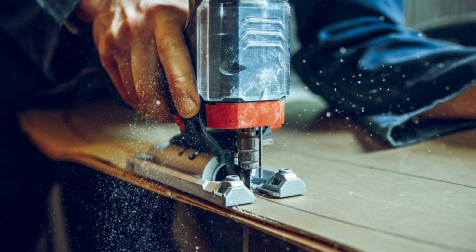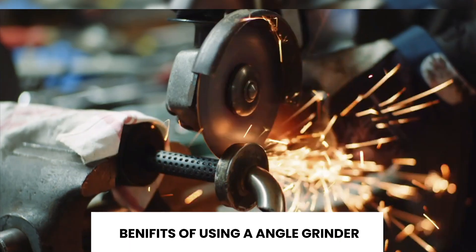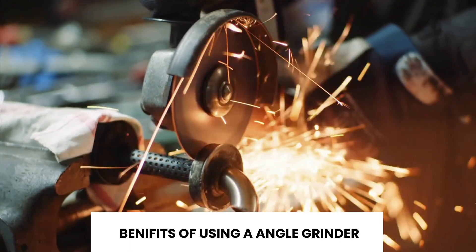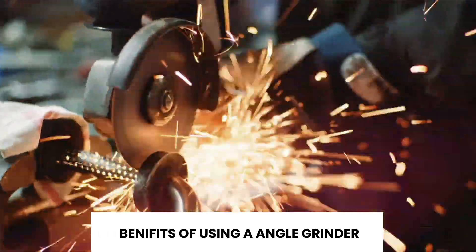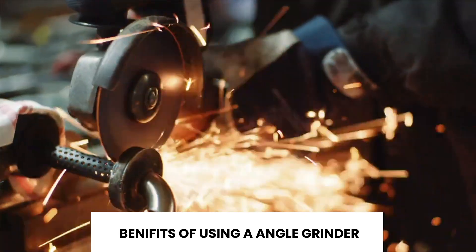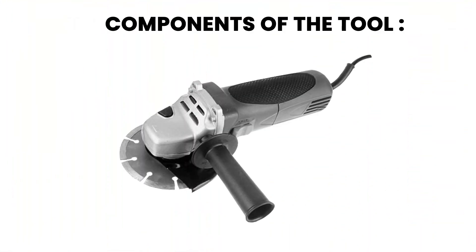Welcome to this step-by-step guide on using an angle grinder. An angle grinder is a versatile tool for cutting, grinding, and polishing metal, stone, tile, and concrete — ideal for both professionals and DIY enthusiasts.